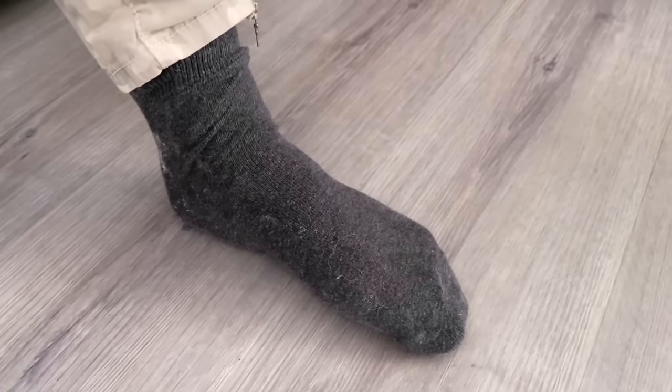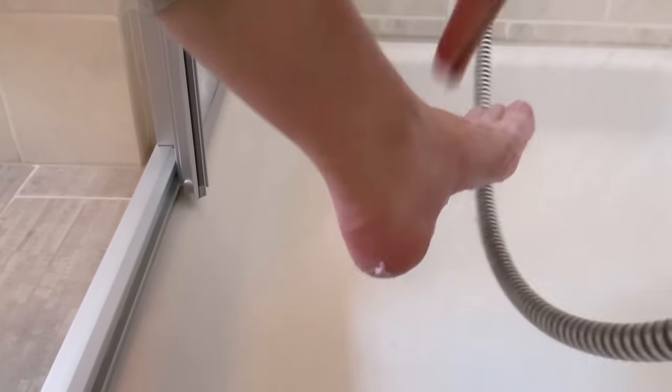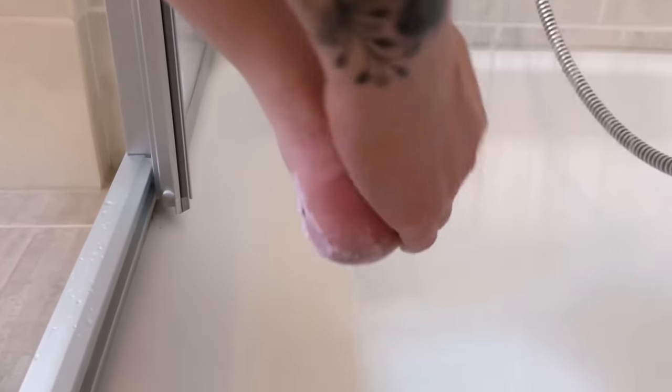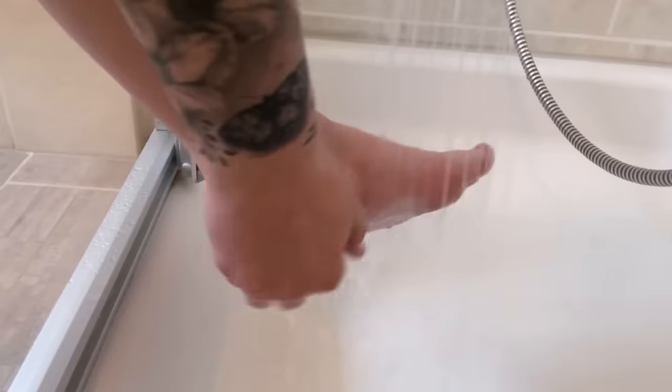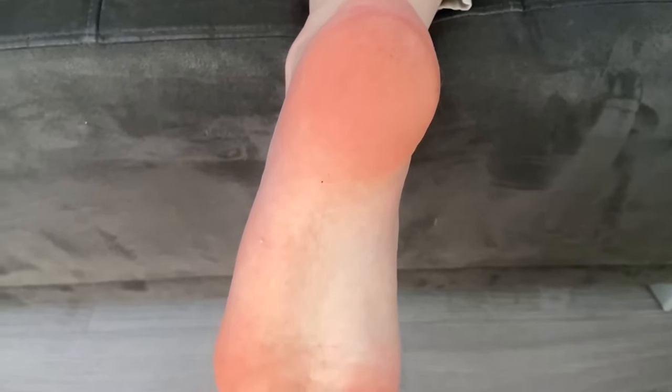Of course you can also use something else if you find something suitable. When the time is up, take off the sock, dispose of the sanitary napkin, and rinse your feet thoroughly. Afterwards you will notice that your feet are now really soft. If you use this regularly you will have nice soft feet for a long time without a lot of calluses and cracked heels.